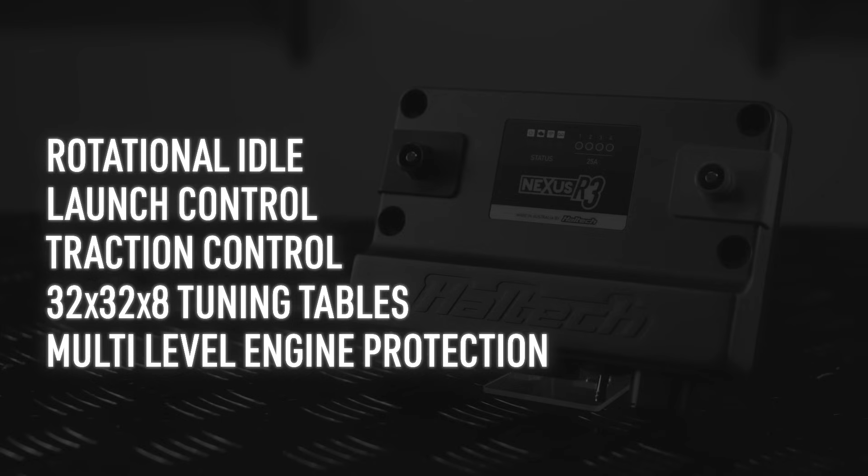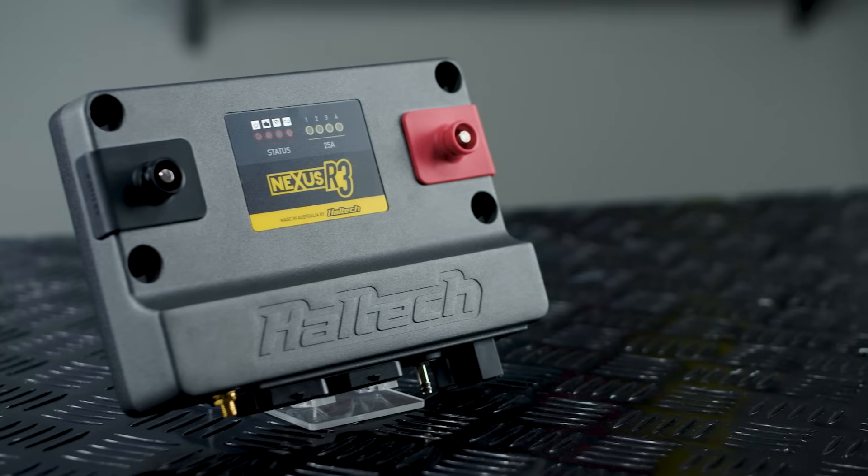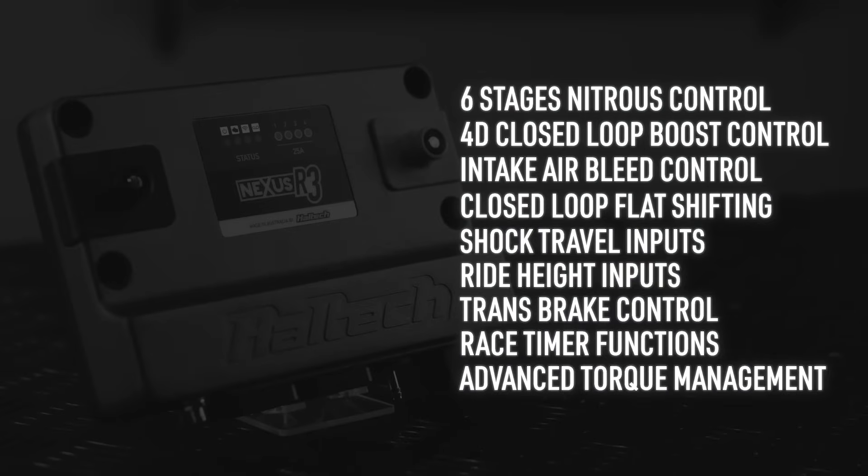It's got multi-level engine protection. Comparing some of these specs, you may notice that the R3 and R5 share the same software capabilities — there's no software limiting, so all of the same functionality in the R5 is also in the R3. Hardware-wise, the R3 has up to six stages of advanced nitrous control, 4D closed-loop boost control, intake air bleed control, advanced closed-loop flat shift control, shock travel and ride height inputs, trans brake control, all of the race timer stuff, and advanced torque management.